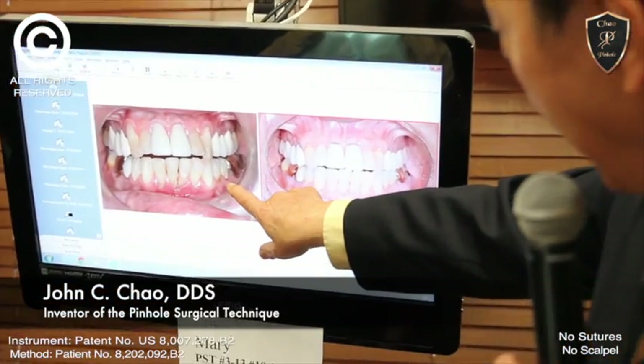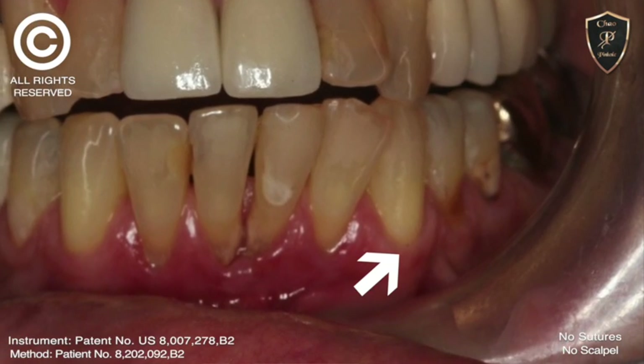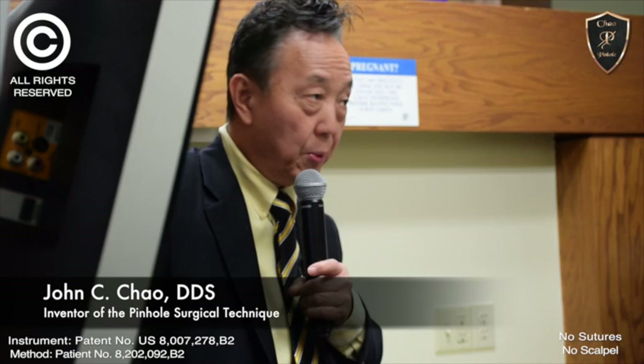Look at here — prior decay here, decay margin here, and a lot of recession there around the crown on number 19.